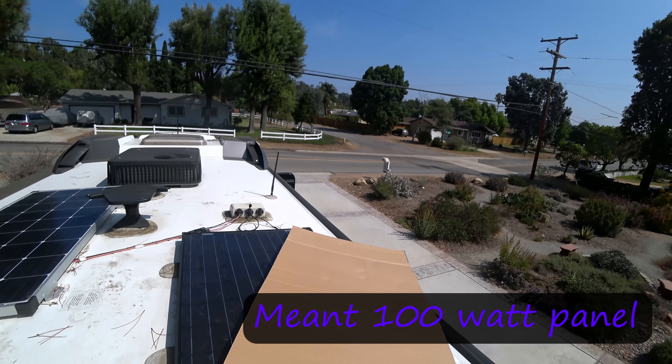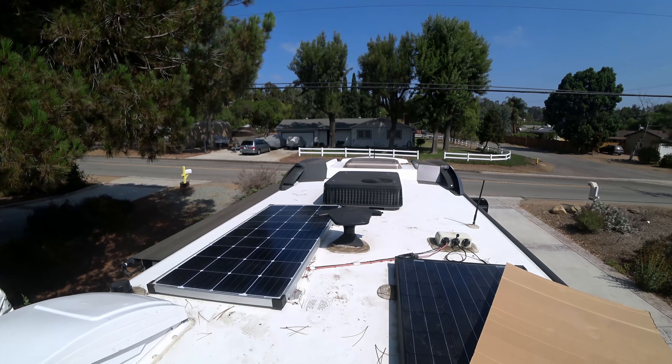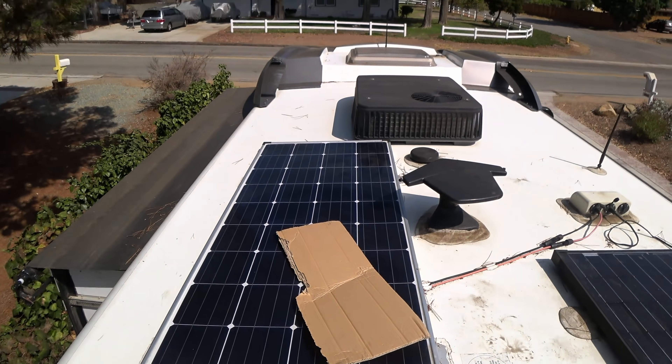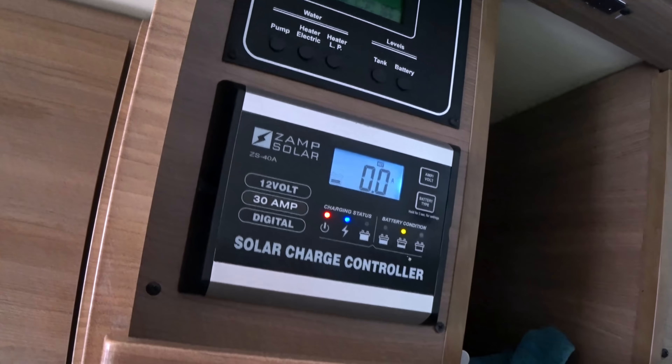Next question: how much effect does shading have on the solar panels? On the 100 watt panel I've got some cardboard over it, so it's a good piece of shade. The 175 watt is still fine. We're now charging at four and a half amps — that's a big drop down from 7.7. A little bit of shading does have a big impact. Now I'll shade the other one too to see what happens if they're both in the shade. We're essentially getting no solar with some shading on each panel. So if one is shaded, the other one is still working — that's good.